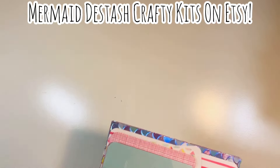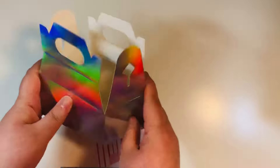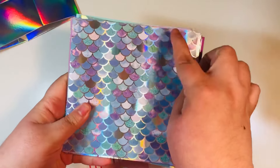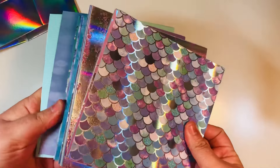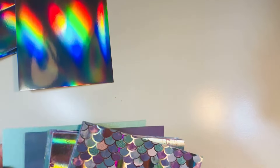Here's what comes in this Mermaid Kit. The idea is that you can use these items to make either cards or some crafty projects. I threw in one of these gable boxes because of the holographic paper — I thought that would be super fun to make like a little treat box with a mermaid paper. And then I also threw in the six by six sheets of paper; I cut them down from the 12 by 12s, so they're not perfect — that's my warning to you. And then I also threw in one sheet of this holographic cardstock from Joann's — that's my favorite of all time.